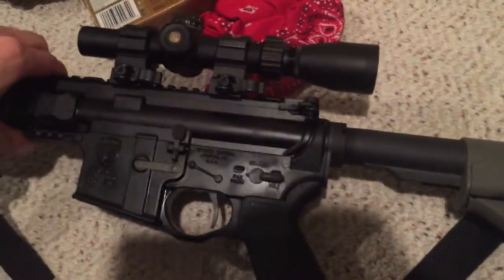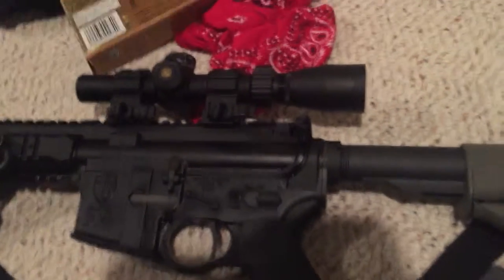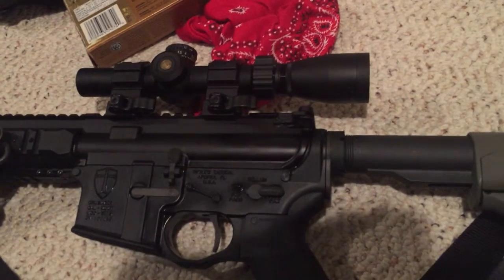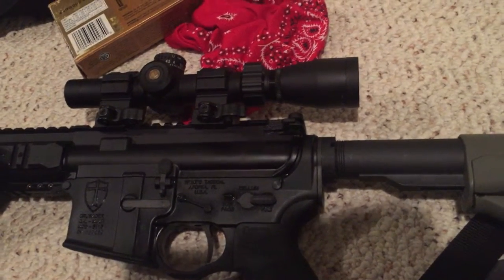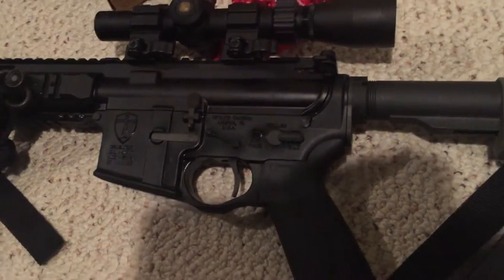Overall it's got a good fit. Their machine tolerances are pretty decent on it, so you're not going to have a lot of play between your upper and lower. As we all know, the less movement you have in your weapon, the more accurate it's going to be.